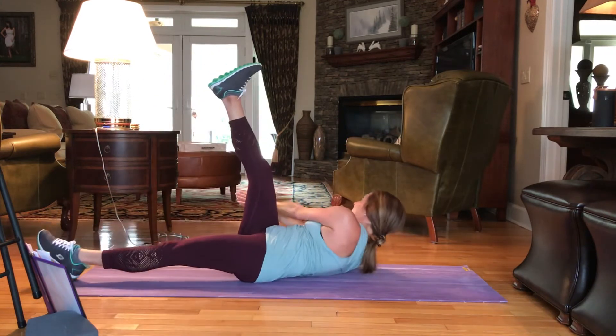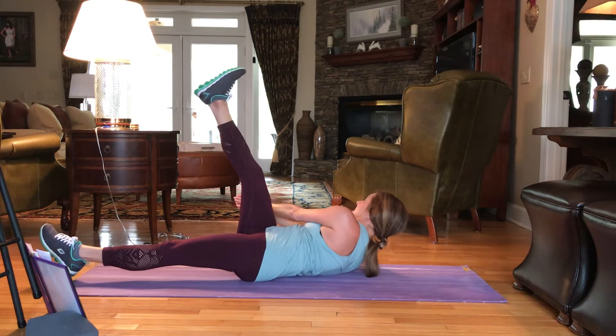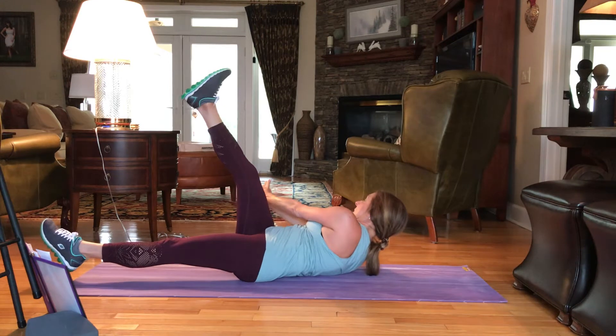And switch it up. 12, 11, 10, 9, 8, 7, 6, 5, 4, 3, 2, and 1.